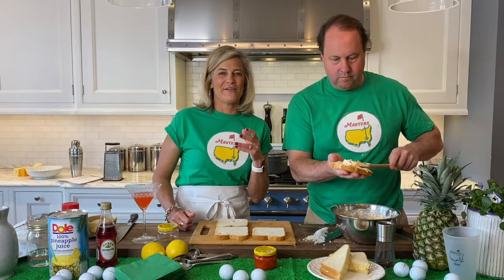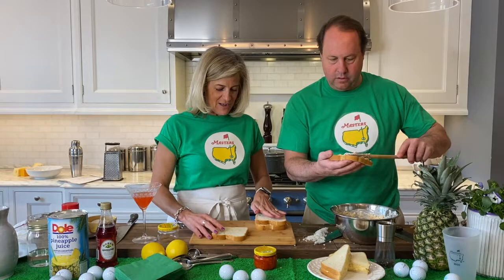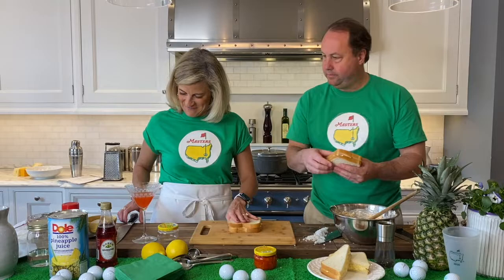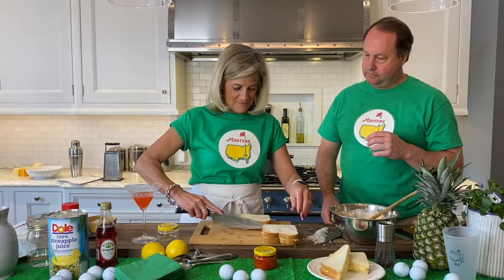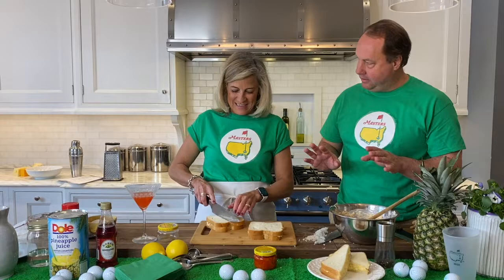This will be my first ever real pimento cheese sandwich. You know what? It might be mine too. Although I've had the dip. Yeah, the dip is pretty common too. So if you didn't want to do this for your Master's party, you could serve this with like Ritz crackers — that would be pretty appropriate. Also good bread. You could cut this in like little tea sandwiches, cut it in fours. For a party, if you're not crazy about white bread, you can get the peppers very thin.